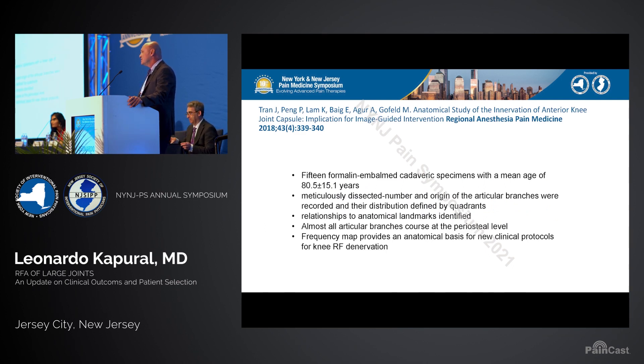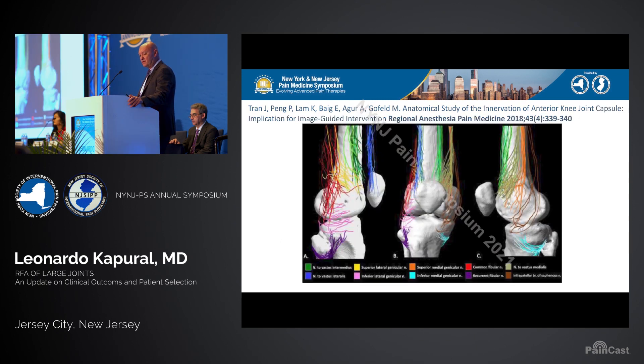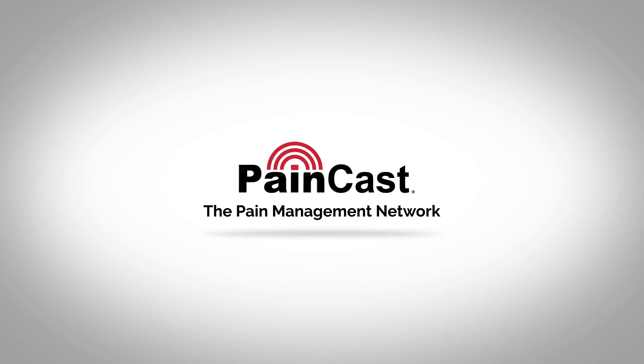Our denervation process is based mainly on this study with a very wide frequency of nerve positioning. I really want to warn you about the wide location of these nerves. If you look at the 15 cadavers and this beautiful dissection completed by Anna Gour, Michael Goldfield, Philip Peng, and others — the variability is striking.